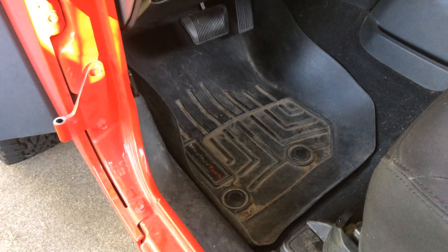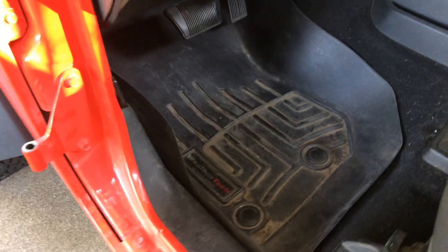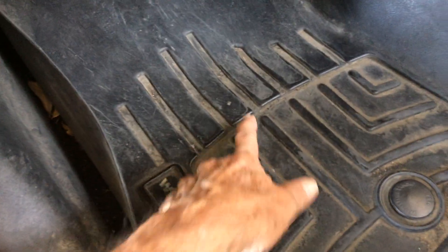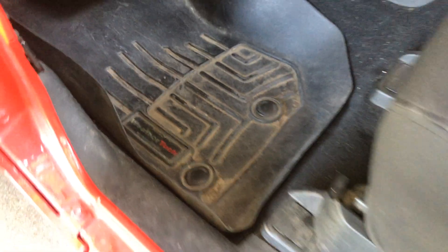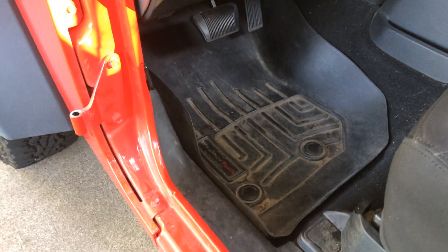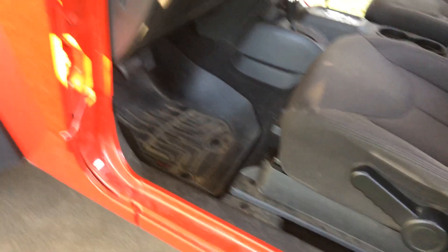And then get some killer mats. I got the WeatherTech after one year, but I really beat them up — it cracked. They're guaranteed, I could have taken it in, but my time's valuable. So I just make sure I don't spill anything in there. That one's covered.